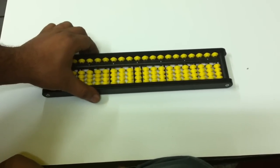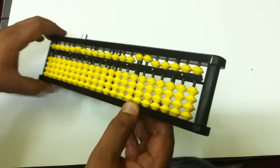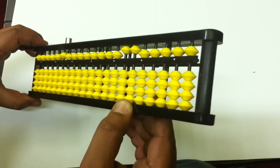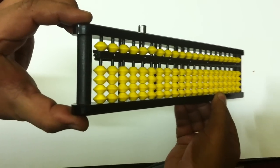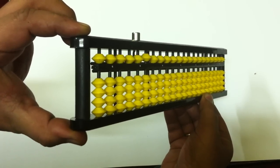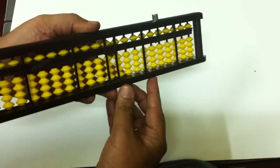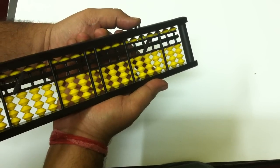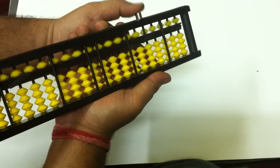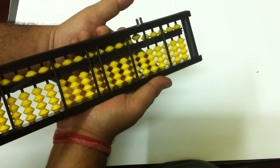Simply click the button and it automatically sets to zero. This is the side presentation. This tool weighs 250 grams. This is the backside — look, this button is mechanically controlling the bead movements and setting the abacus to zero.